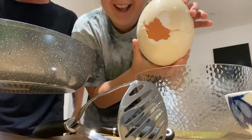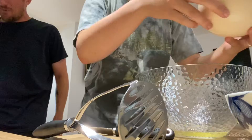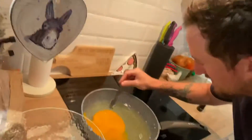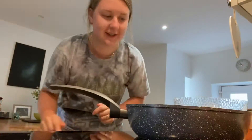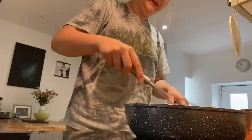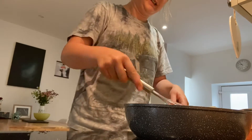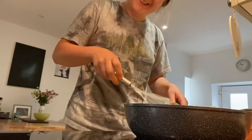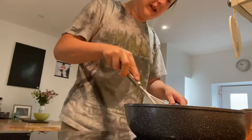I wish I got that on camera. It's a whisk. Very fresh — laid yesterday, or the day before.